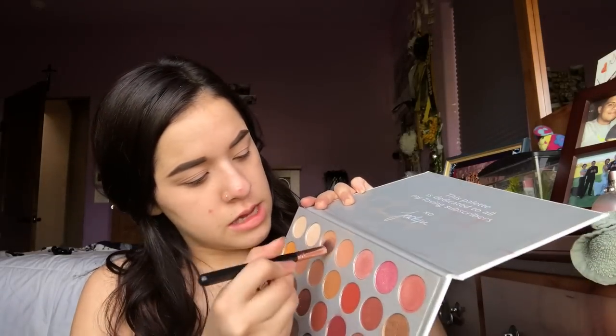I'm just going to do a simple slayed eye look today, starting off with a brown transition color, working that all over my crease. Actually, I'm going to take three different transition shades — this one, this one, and this one — because there are so many and I never know which one to use, so I'm just going to use them all. I'm using a big fluffy brush from my Doe Color set, the Rollers Gold set.